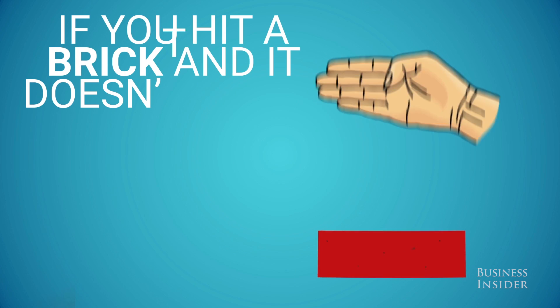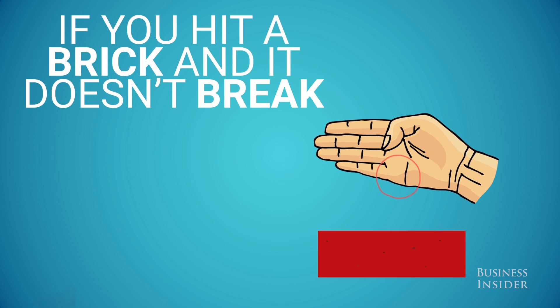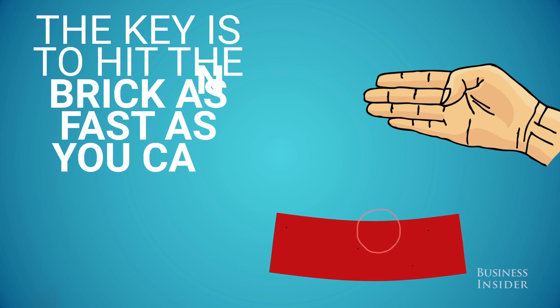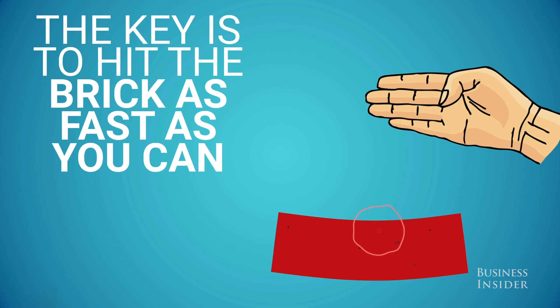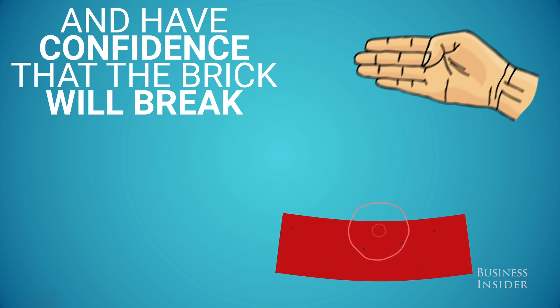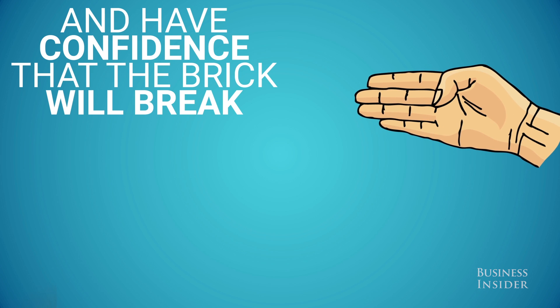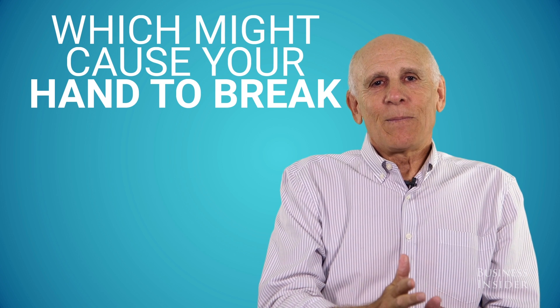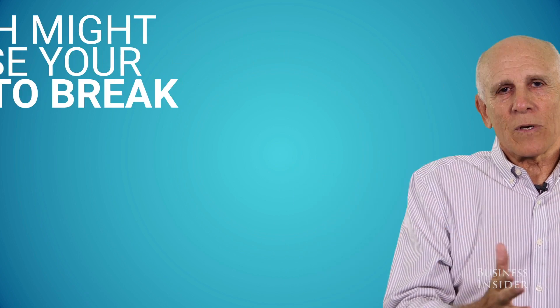The key is to break the brick. If you hit a brick and it doesn't break, then the impact time is much longer, and there's time for your hand to break. So the key to breaking a brick is first to hit it as fast as you can to exert greater force, and to have the confidence that it's going to break so that you don't hold up and slow down — which might cause your hand to break because the brick doesn't break.